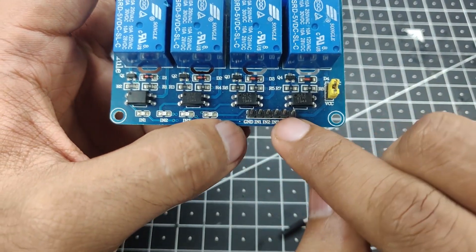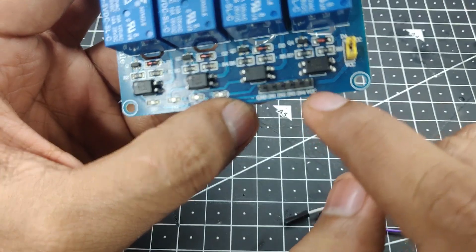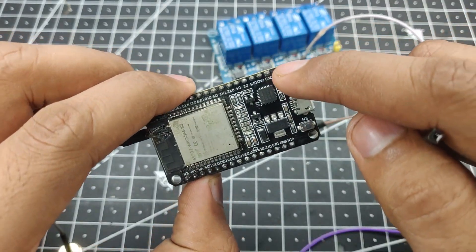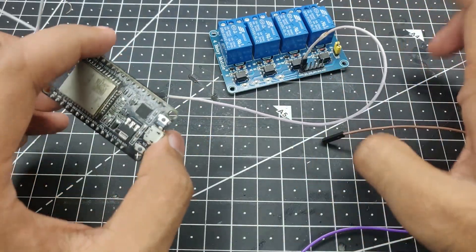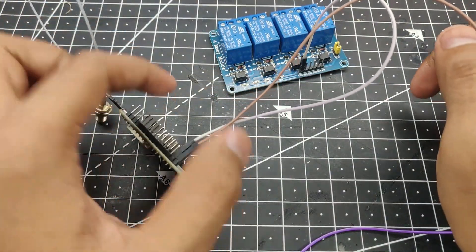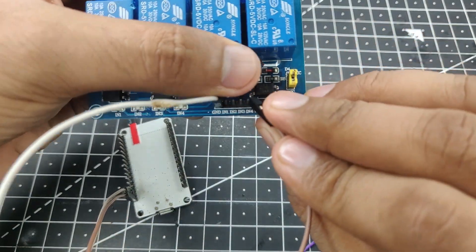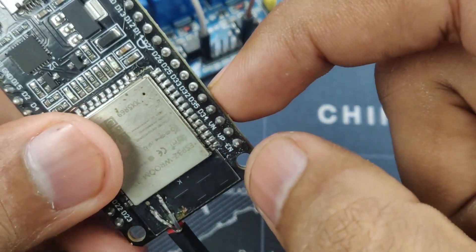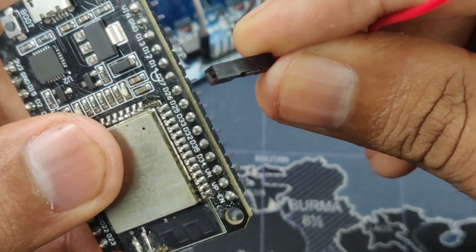On the relay module we have a total of 6 pins: 2 for power and 4 for the individual relay inputs. On the far ends we have ground and VCC. Ground goes to the ground on the ESP32. To power it up you will use 3.3 volts, although I would suggest using a separate 5-volt supply since these relays usually work on 5 volts. We need 4 output pins for the relay inputs — I am going to use pin numbers 26, 25, 33, and 32.